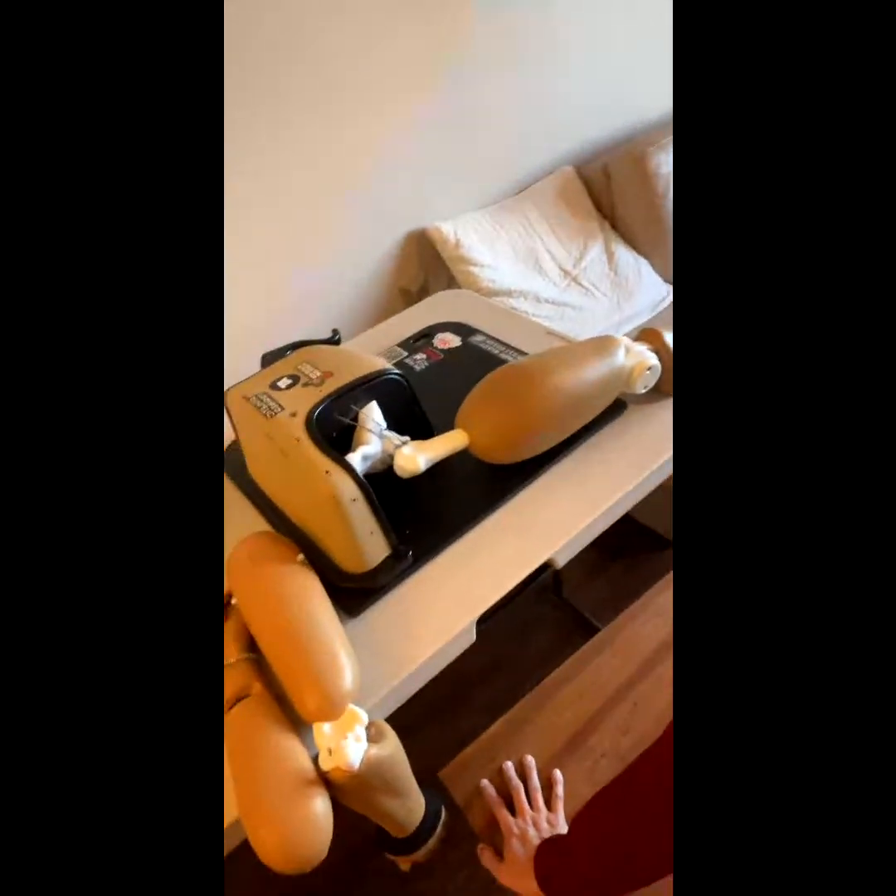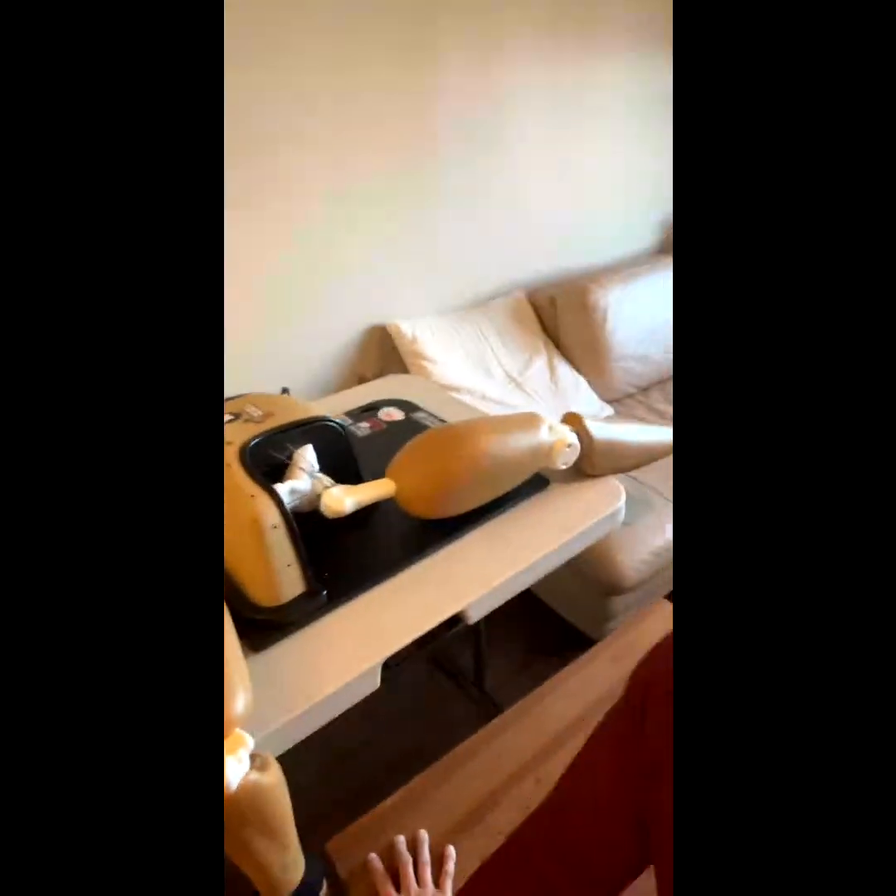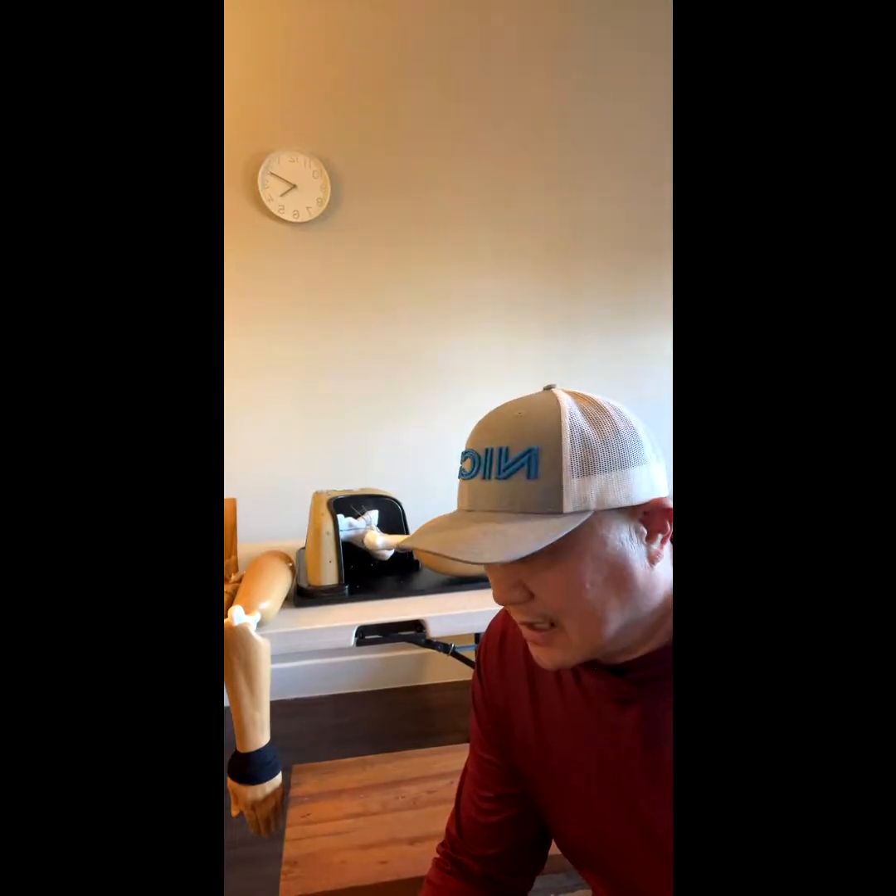The next one is the biggest clunk — it's a hip dislocation simulator, a hip dislocation model. I hope you don't get in a car accident, but if your knee hits the dashboard and your body goes forward, the hip is going to dislocate to the back.